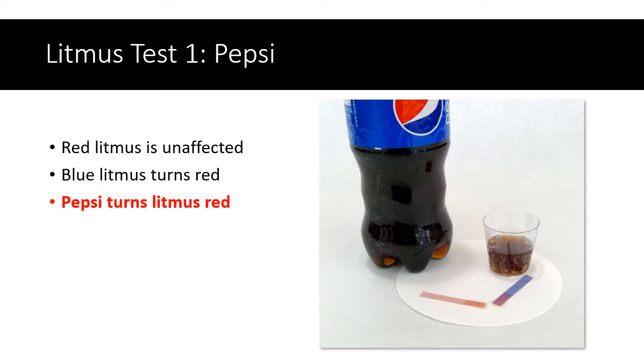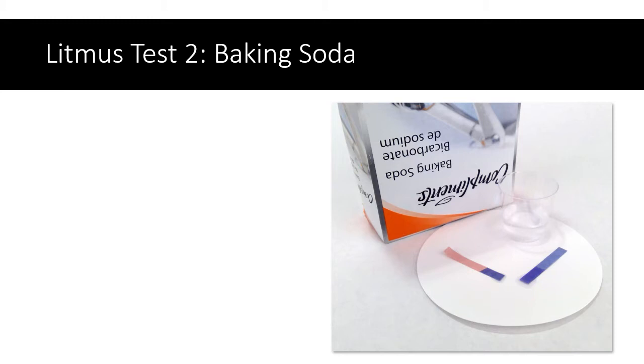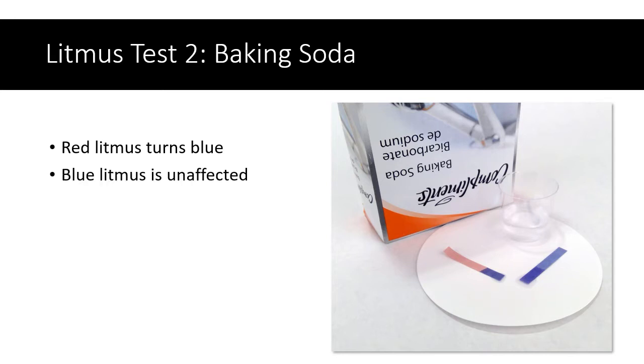Let's test another substance. This is a sample of baking soda mixed in with some water. Once again I've dipped two strips of litmus paper in, and you can see that the red litmus turned blue, while the blue litmus was unaffected — it stayed blue. Baking soda is a substance which turns litmus blue.